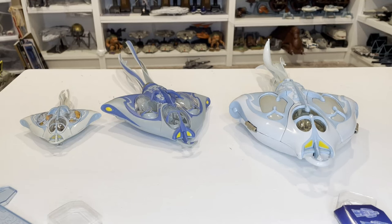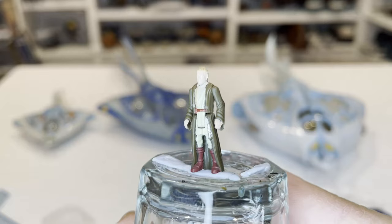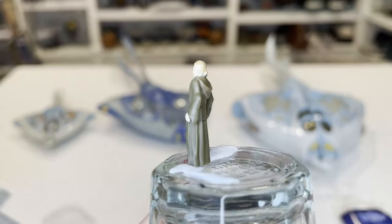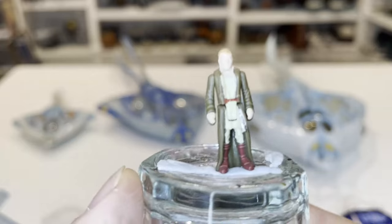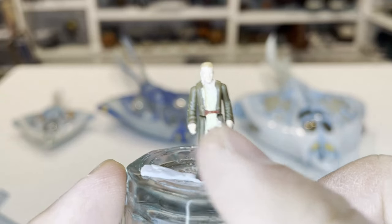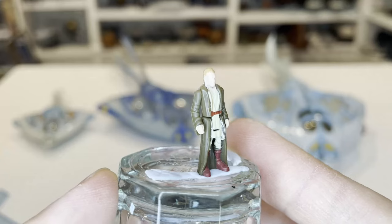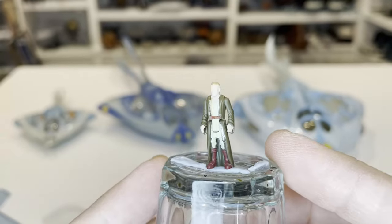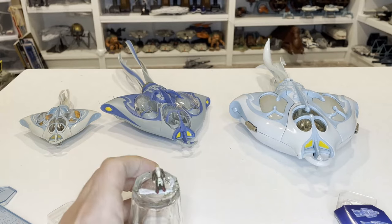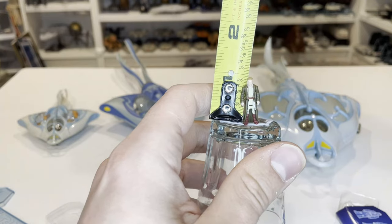Now let's take a look at the figures. The first figure is Obi-Wan. The sculpt on this is really nice — they did a great job with the robe, getting all the wrinkles in it. He's got a lightsaber on the front. You can see his hair tail, though I feel like they went a little crazy making it pretty long — it's typically not that long in the movie. There's a little paint from the face that got onto that tail. But overall, this looks really, really good. He is one inch tall, just like all the other figures.